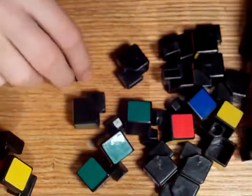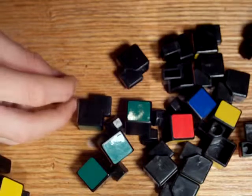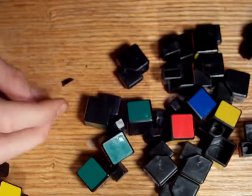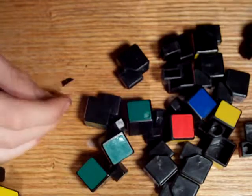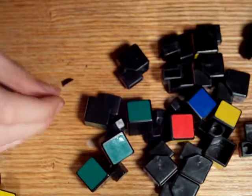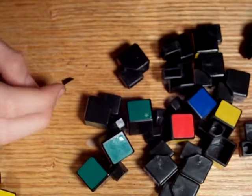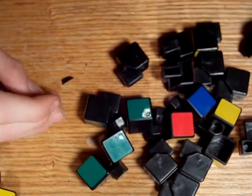So that's how you take apart a Rubik's Cube. I will be doing another video showing how to put it back together. If I don't do it in time, you can just look up another video on YouTube. Thanks for watching. And whatever you do, don't subscribe.